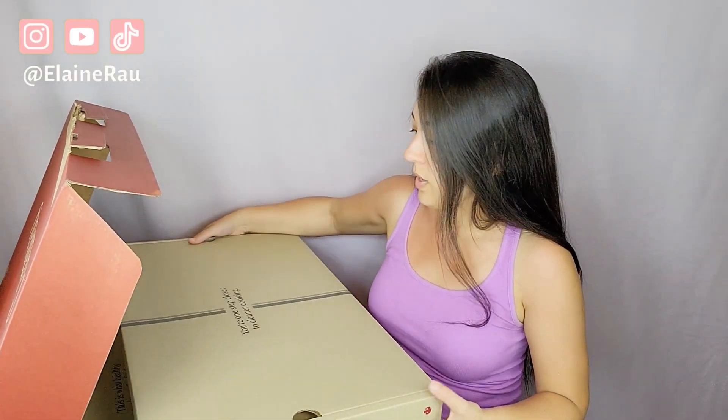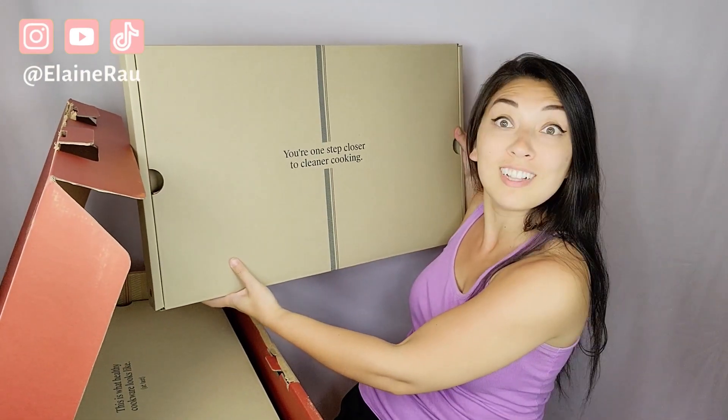This box is literally so humongous. So first over here, we have the first box. It says, 'You are one step closer to cleaner cooking.' Because if you see my pots and pans right now, they're horrendous.